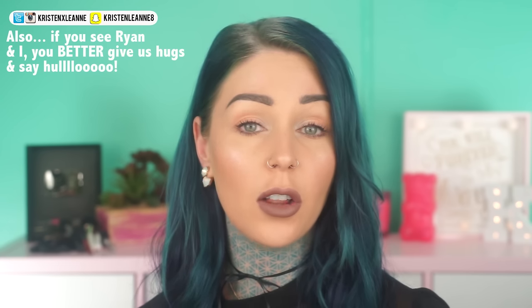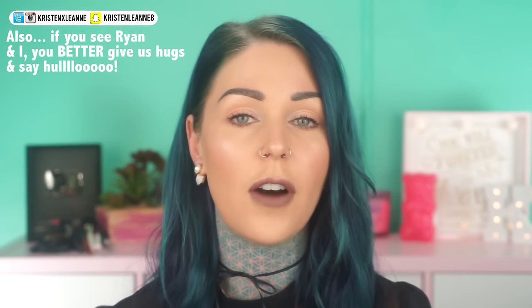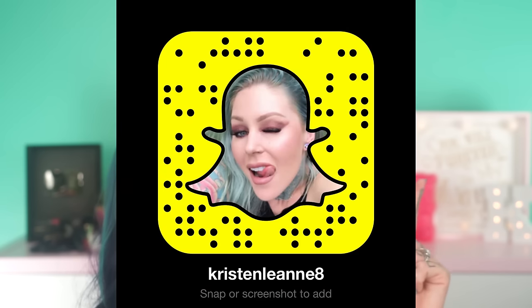This was Cara Delevingne's look. But before we do that, it is Coachella coming up this weekend. I'm going to be there - I have actually never been to Coachella before, so this is going to be a lot of fun. I'm going to be there with Urban Decay. So if you want to follow the journey and come to Coachella with me, follow me on Facebook and Snapchat. You can just take a picture of that and add me there.